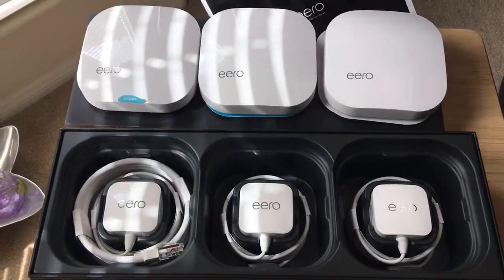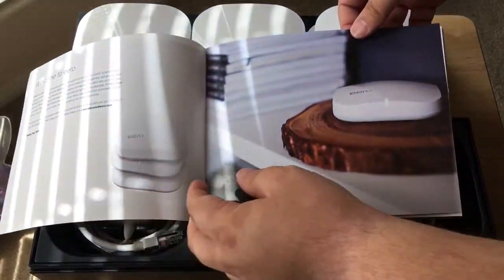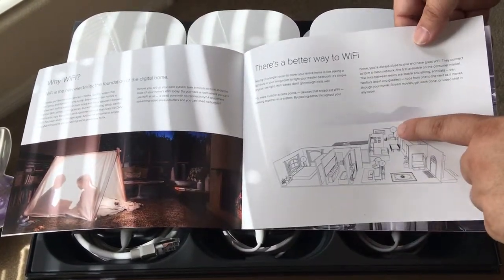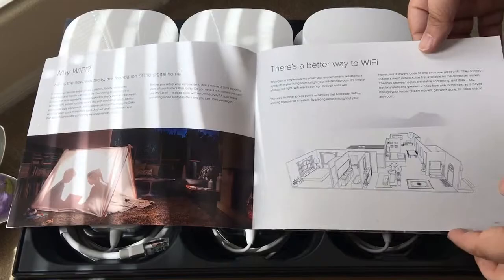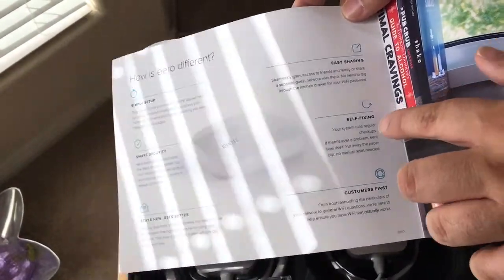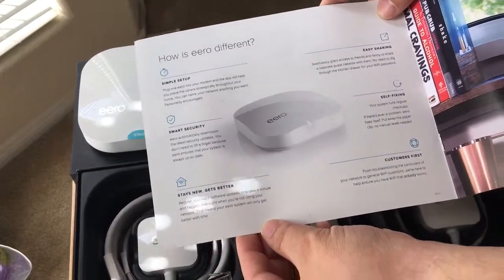Inside their setup documentation — we'll go over this real quick. It shows you some product shots, what is Wi-Fi, where to put it. The first one is here, the second one's here, and the third one's here, so it covers the whole home even in an L-shaped pattern. It shows you a simple setup with the app, you can easily share. They have something called self-fixing, and it has self-updating software for security and firmware.